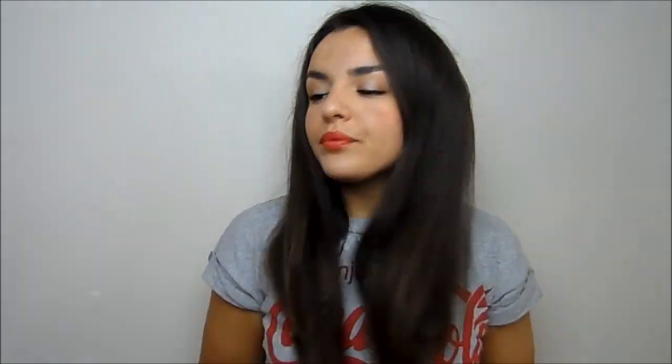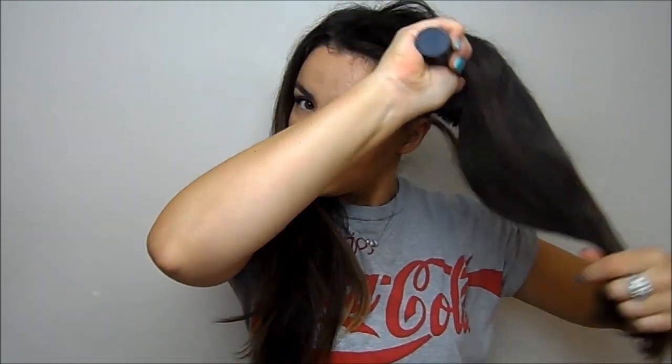Now my hair looks like a crazy person's bird's nest, but what I like to do is take a big round brush. It's important that it's a round brush because this type gives you the best texture and the best smooth, pretty finish — it makes your hair look voluminous and nice. I like to brush my hair out from underneath first. Once your hair is all brushed out, go ahead and section the top part off.